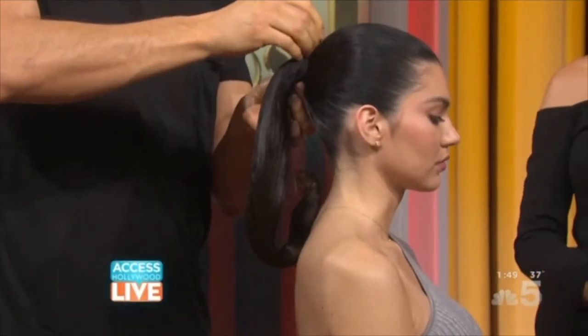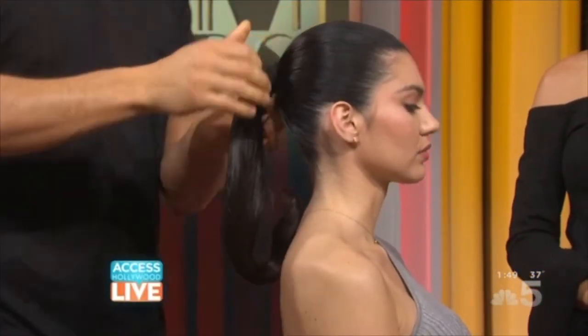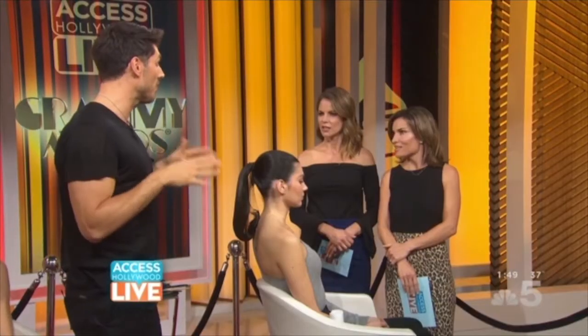The hair net, honestly, is a secret behind so many of the red carpet looks, because the worst thing you can see on the red carpet is those flyaway hairs.